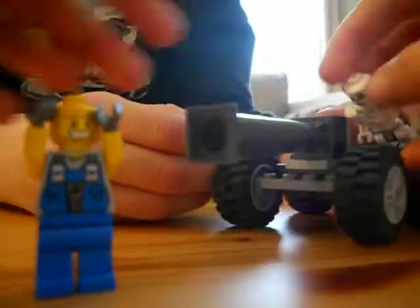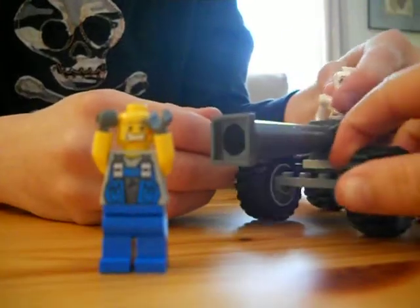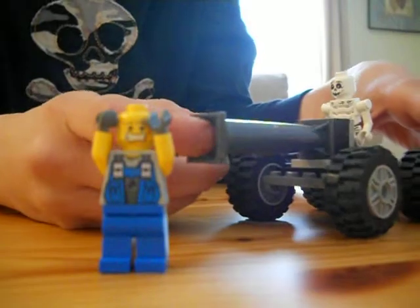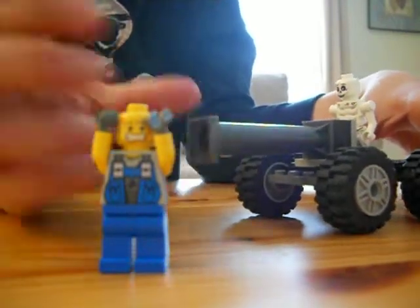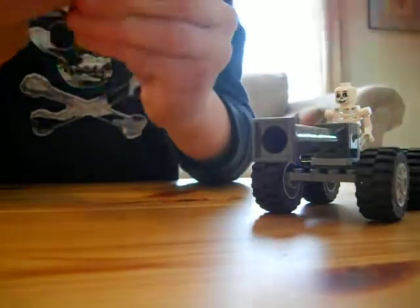We dug up the pieces from our Lego bin, and it turned out really well, so I'm very thankful about the fact that it turned out well. I guess you get two minifigures.